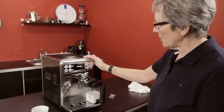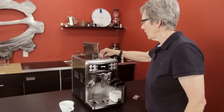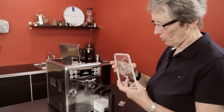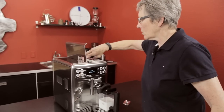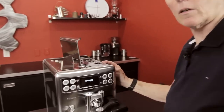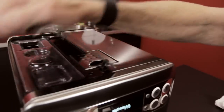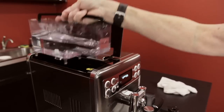Ten ounces of beans right up in here, with a gasket that actually seals so that it keeps the beans fresher. This is your dial for adjusting the grind of the beans — how fine it's going to be. Over here we have a 54-ounce water tank.